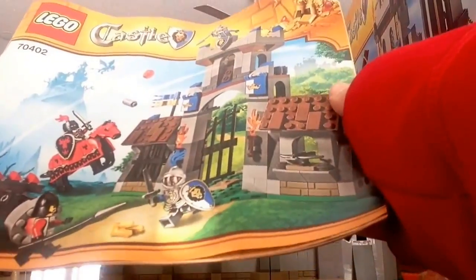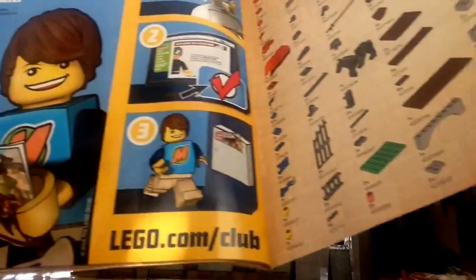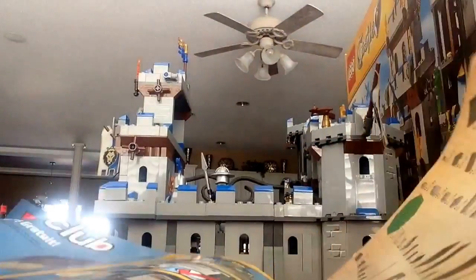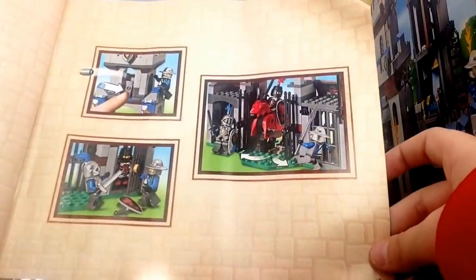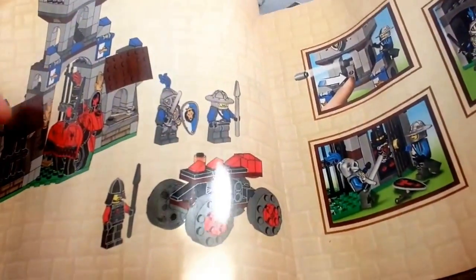We are back and I'll show you the instructions. They're really wrinkled, sorry about that. I don't have a horse — that was sad. There's the usual LEGO advertisement, a piece inventory, and the LEGO Club page. This is also a LEGO Castle advertisement — I think I want to get that set with the dragon and review it, if you guys enjoy these videos. This booklet for the Gatehouse is 46 pages, and here's what it looks like normally.